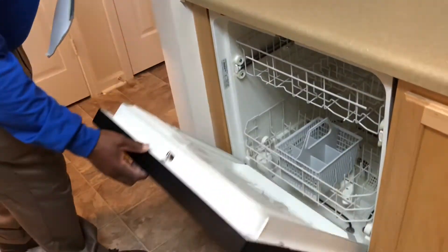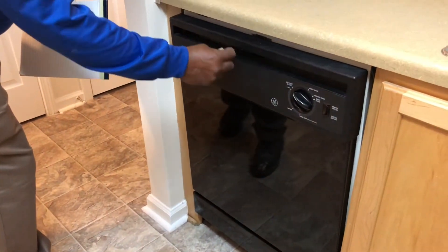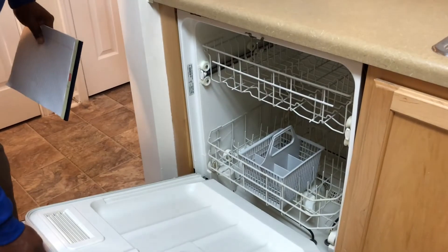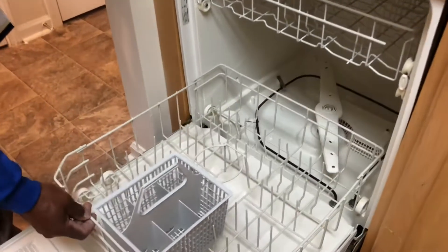Also check your dishwasher — make sure it locks and unlocks properly, and that it's clean and in good working condition.